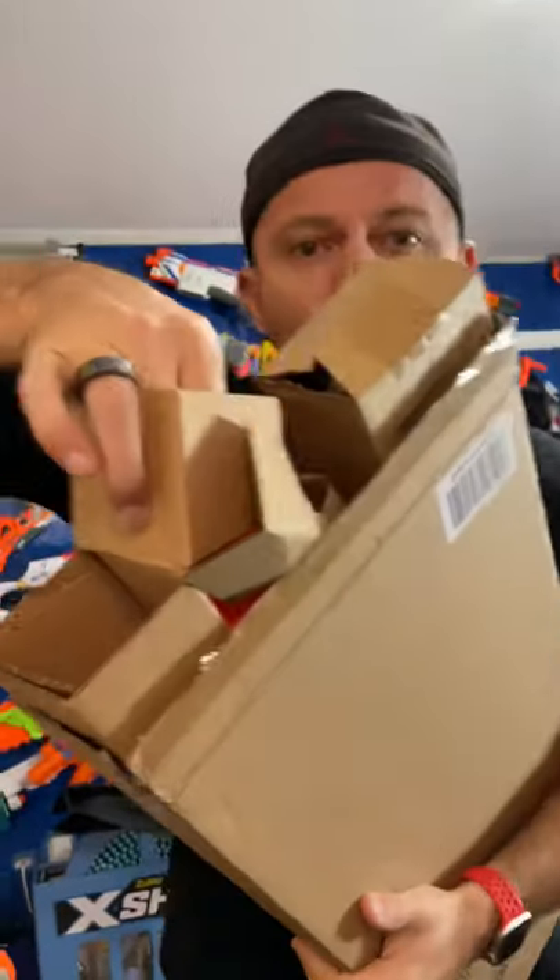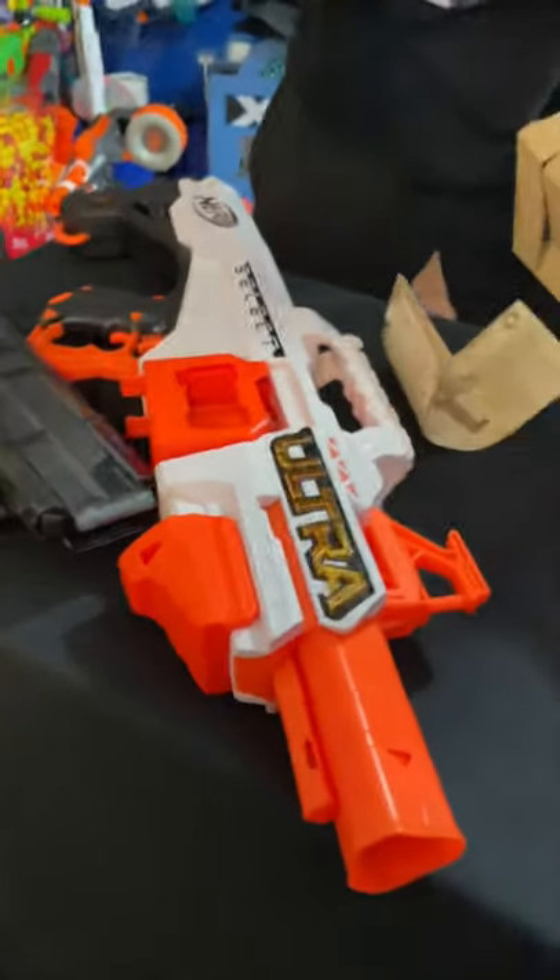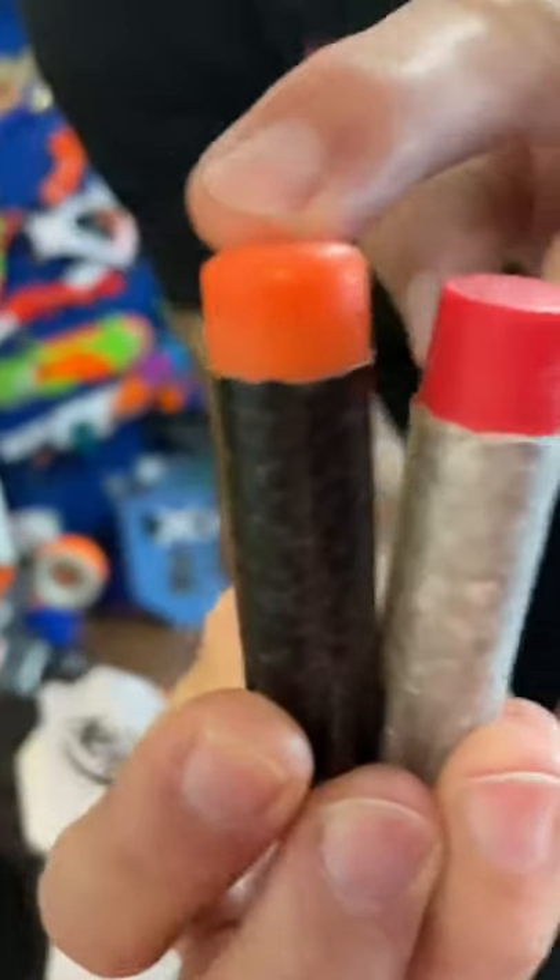Nerf Ultra Select unbox and review. We also get a couple of additional magazines with the blaster and a whole bunch of darts — two different darts. We have the accurate dart and then we have the long distance dart.